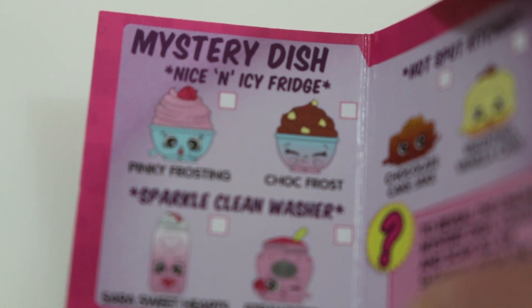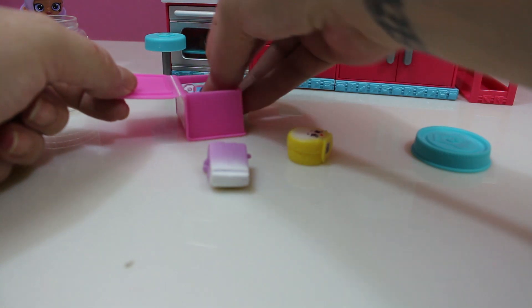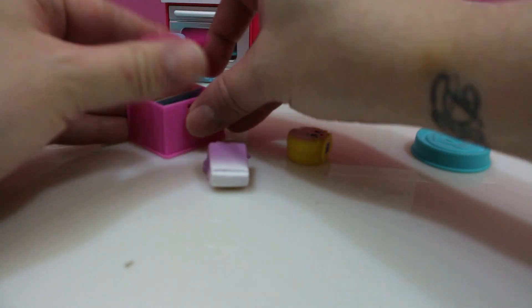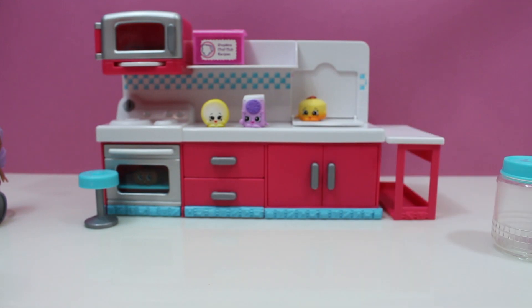So it shows the Nice and Icy Fridge, the Sparkle Clean Washer, and the Hot Spot Kitchen. We'll put this recipe in here. And this other recipe was for pizza — we'll put that in there also. Close that up and keep that right there.